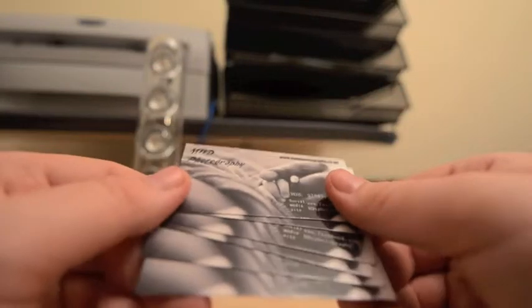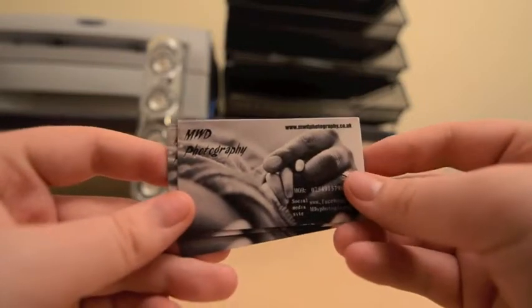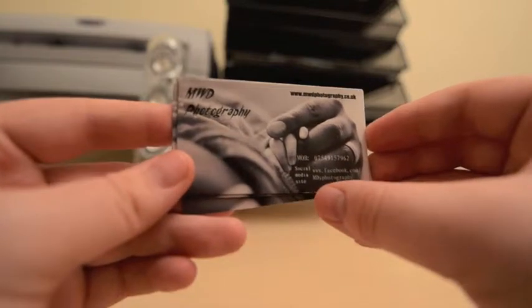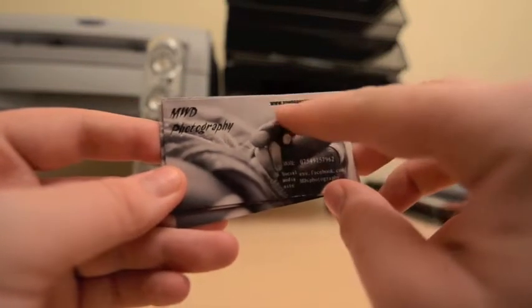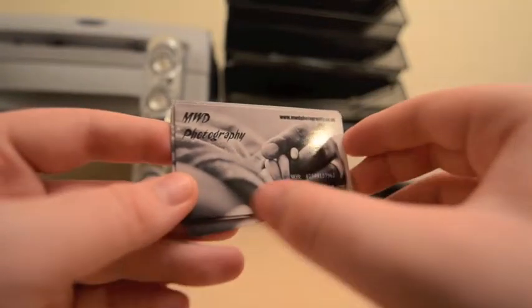On these ones I've got glossy paper, as you can see there. They're actually really nice. I have my phone number down there, and my social media site, and my website at the top, and also the name of my photography company.